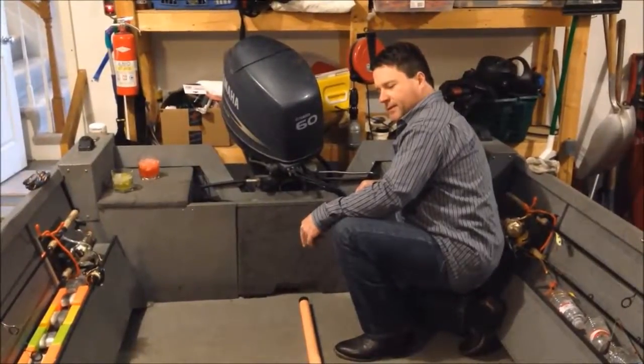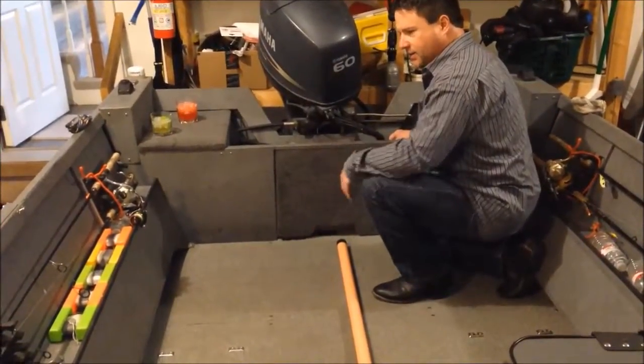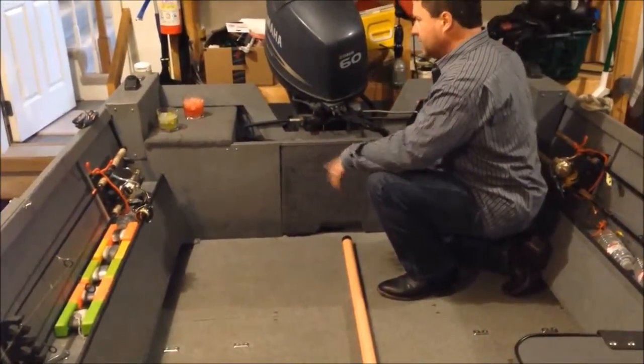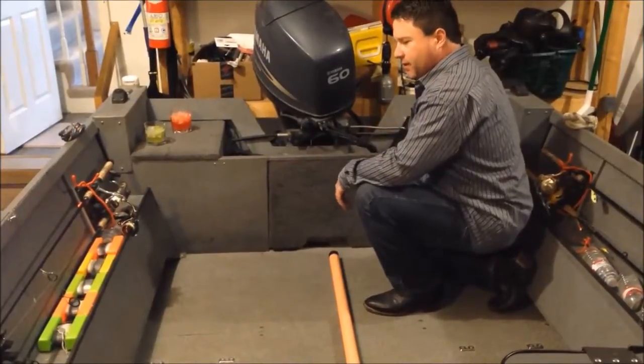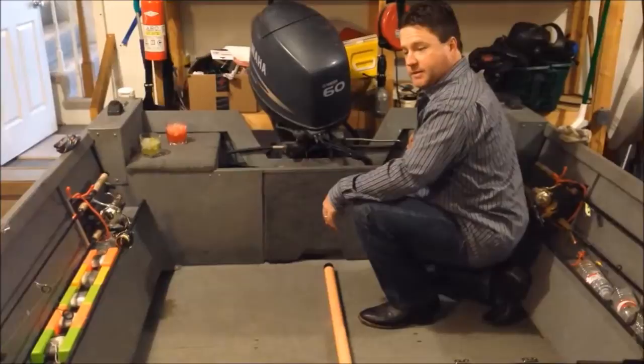My favorite thing about the boat is the floor. It doesn't have carpet like my Lowe did — it has a rough vinyl surface. Really the only carpet in the boat is right back here, and never fails, my friends will dump a worm container open on the little bit of carpet that is in the boat.